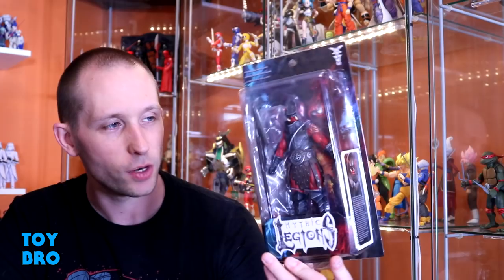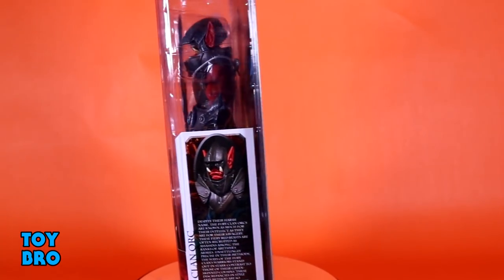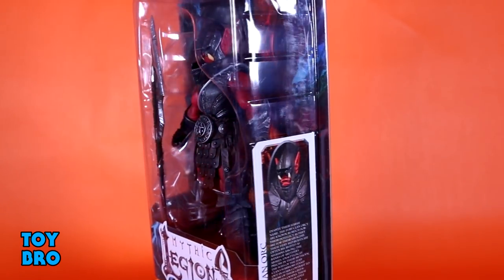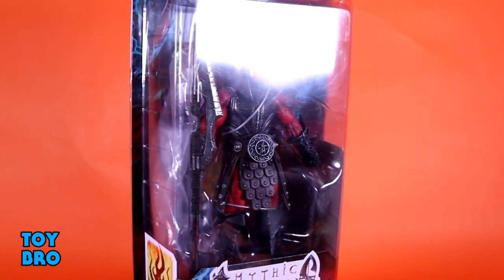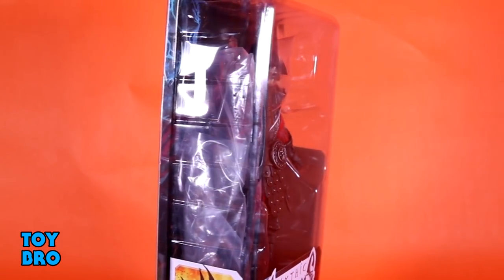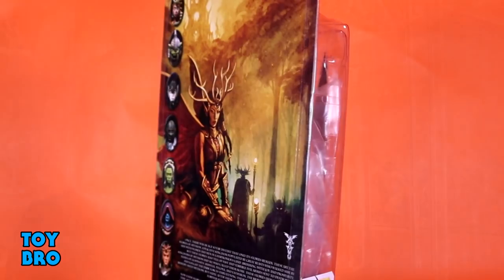We're digging further into the Mythic Legions Soul Spiller Wave today, taking a look at the Fury Clan Orc figure. We've got him here in our standard Mythic Legions packaging. You can see him there in the window, we have a write-up for this guy on the side, and on the back of the package we've got that standard artwork we've seen throughout the past couple waves, and then you've got his faction insignia there on the side.